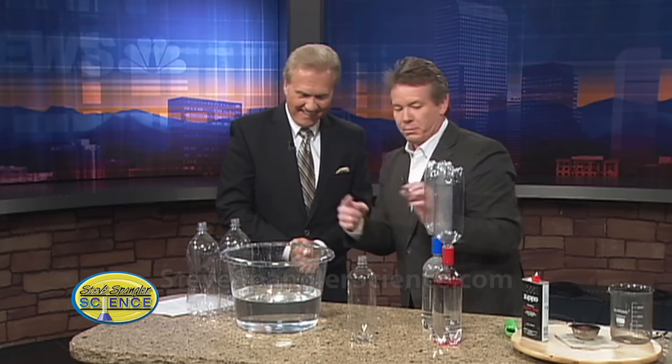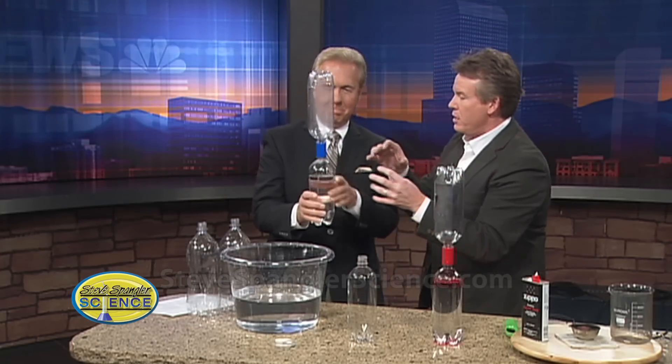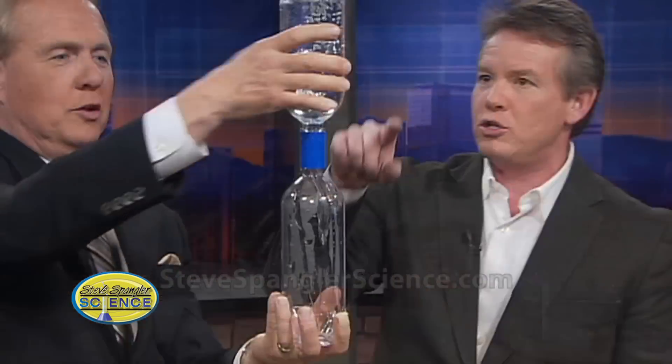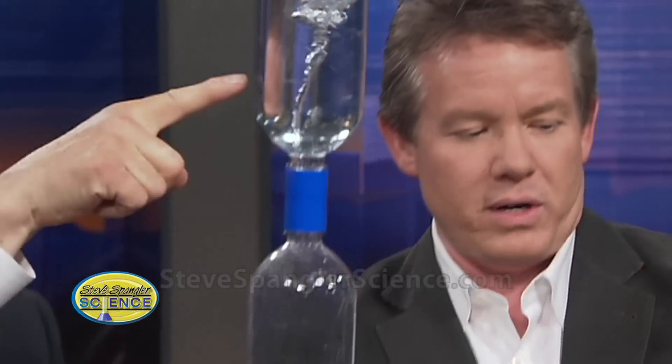That vortex is important, and kids will know these things called tornado tubes. So now you don't get wet — the same kind of action is you tip it over, go ahead and turn it over like this and spin. As you spin, you get this vortex, which is kind of nice. And you stop spinning — there you go. There's your little vortex.